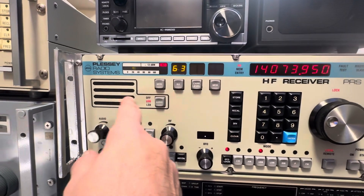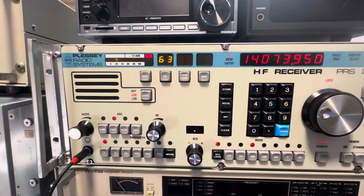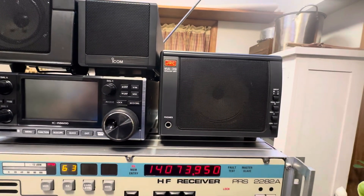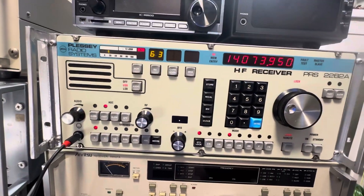Basically what you have is the internal speaker, with which you can do upper, lower, sideband, or off. I'm going to be doing this through this NVA 319JRC speaker like I normally do — this sounds better to me.